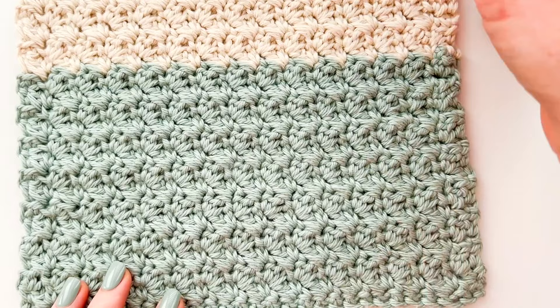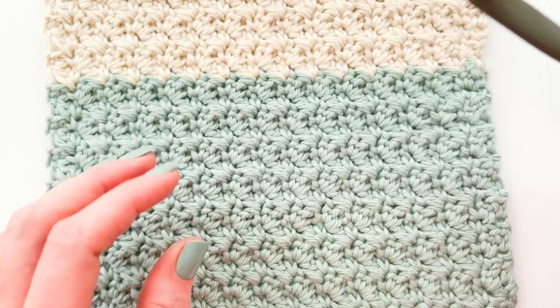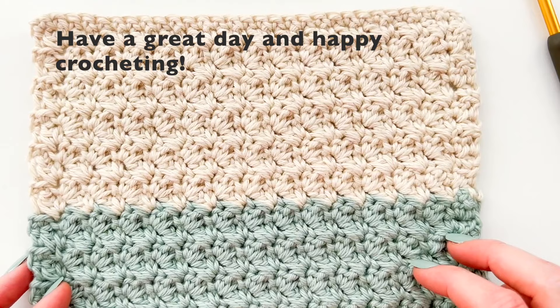Now if you use a really tiny hook this would be a very dense stitch, but when you use the right size hook it's going to be a very flexible fabric, so it's perfect for dishcloths. I think it would make a beautiful scarf or a beautiful blanket — there are so many options. I hope you have a great day, let me know if you have any questions and I will do my best to answer them, talk to you soon.